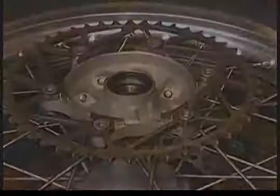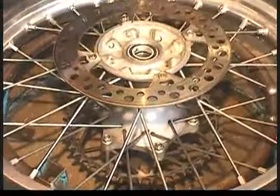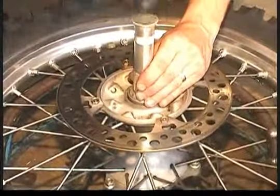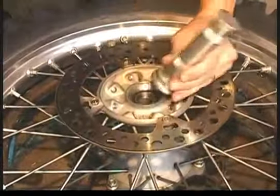Now we're installing the center spacer and the bearing on the other side, driving that bearing in the same way with the driver. You can also use a socket, but you have to make sure it matches the outer diameter of the bearing very, very closely.